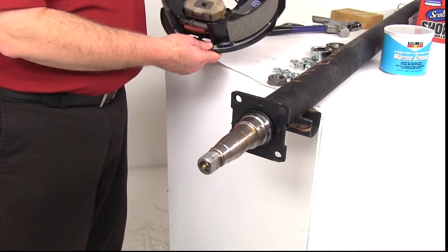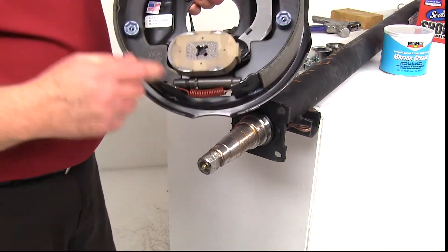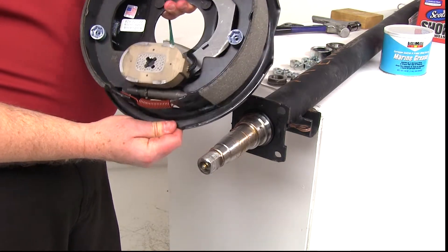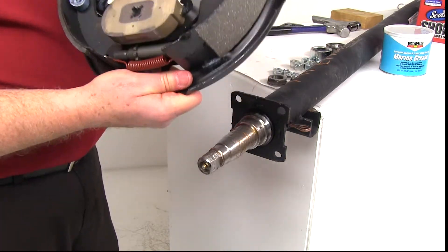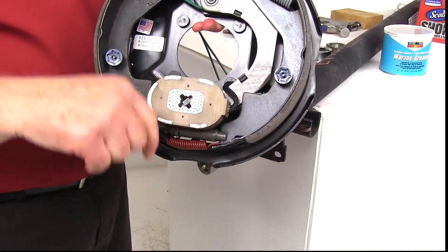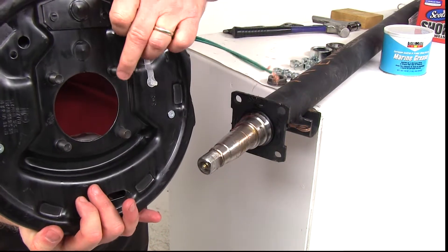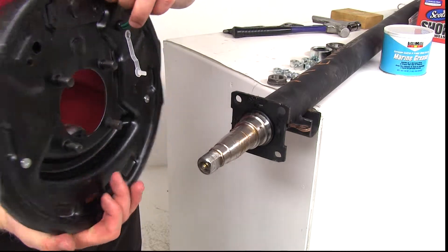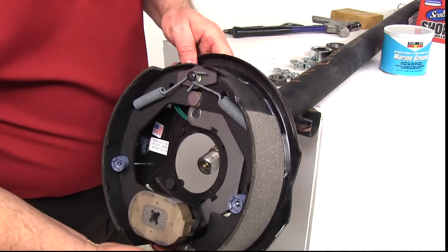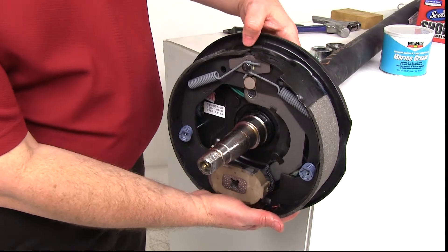The next step is to install the electric brake assembly. When you go to install it, make sure this one is marked right-hand side so it goes on the right-hand side of the trailer — the other one will be a left-hand side. Also make sure that the brake magnet will be at the bottom of the trailer when installed. You'll notice there are four bolts already on the brake assembly that will line up with the brake mounting flange on the axle, so just slide this on and line the bolts up with the holes on the brake mounting flange.